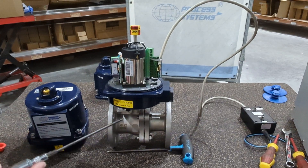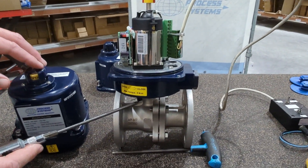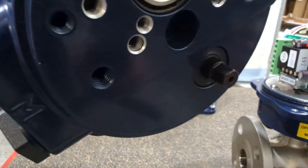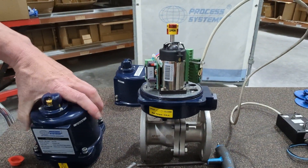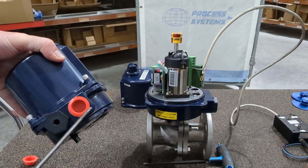On the smallest actuator, the manual override is just a small hex — you put a spanner on underneath, you can see it under here. It's just got a hex for the manual override. One thing I should mention: this is IP67, but it's only IP67 if you use the correct cable gland.